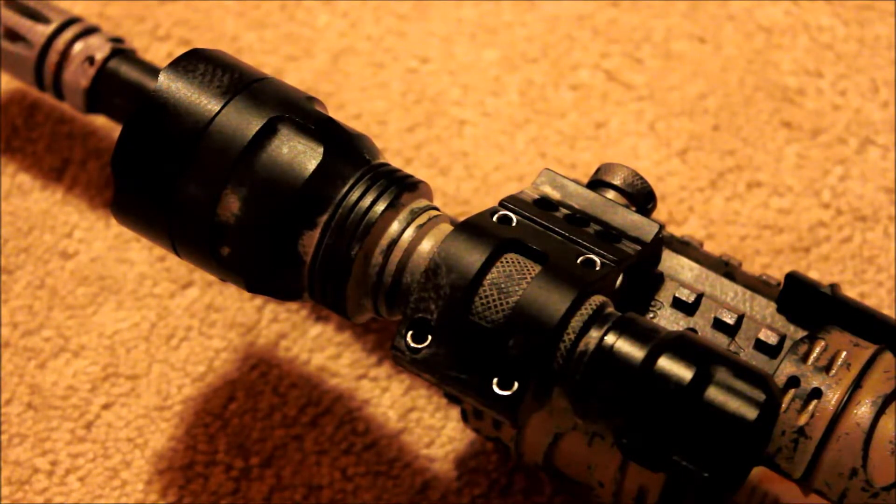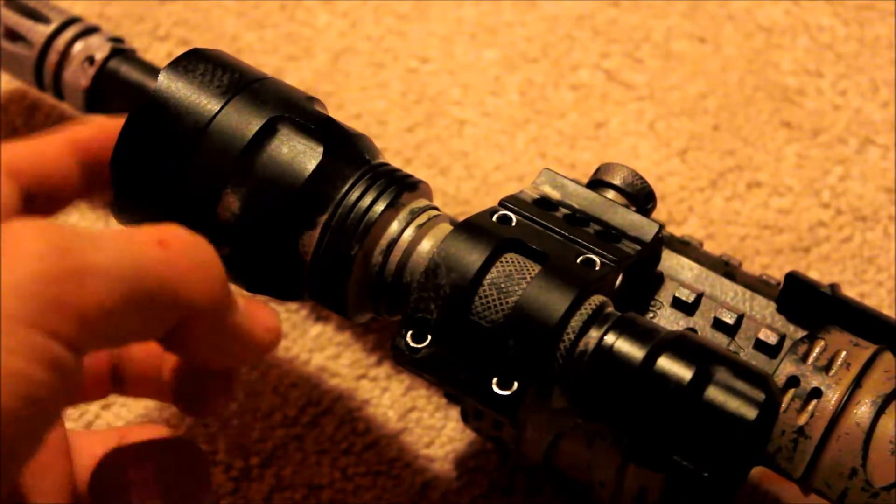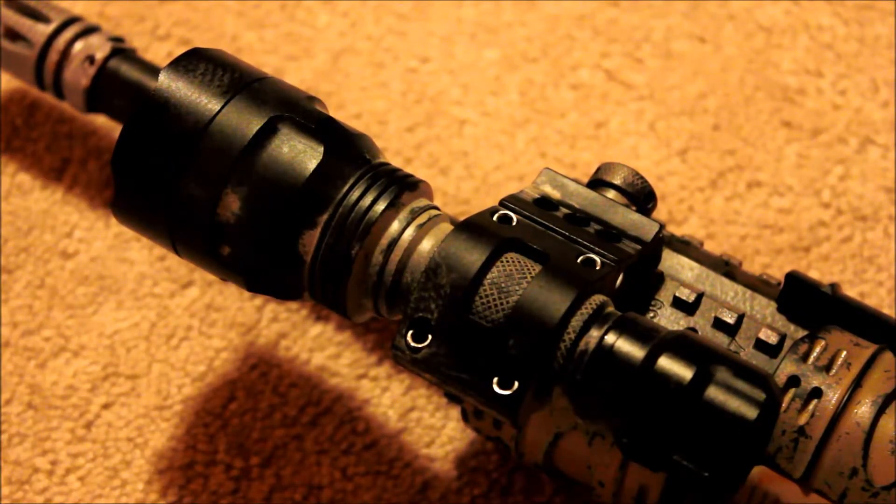It worked incredible. The only things I noticed, being a Chinese flashlight, are that the charger is pretty cheap — it works but it's not a quality charger I would trust — and the lens is pretty cheap too. I just put a 30-millimeter scope plastic scope cover over the lens inside the front of the flashlight, so it's BB-protectant now.